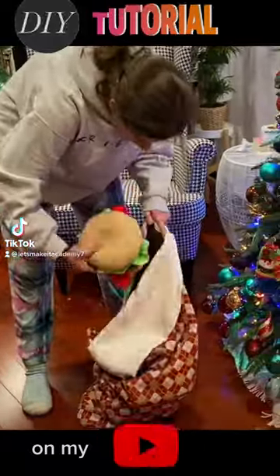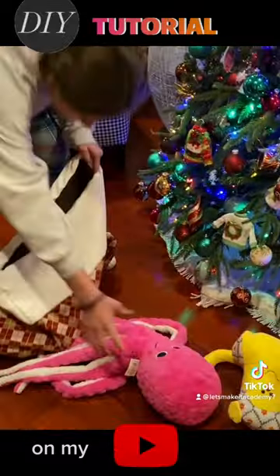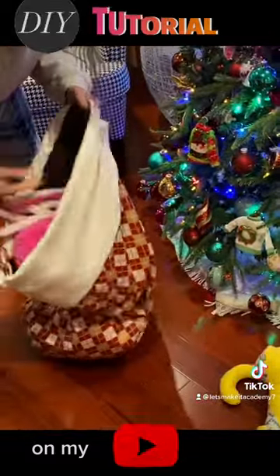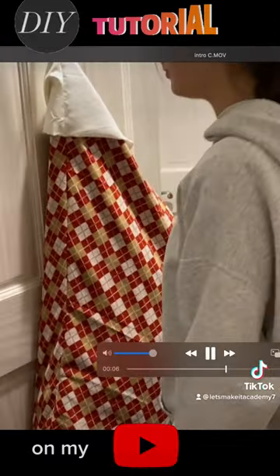Check out what I made — a huge, or what I call a jumbo Christmas stocking. Look at the size of this thing. It's huge, and you can use it to tidy up your house or in your kid's room. Really, look, you can hang it anywhere.